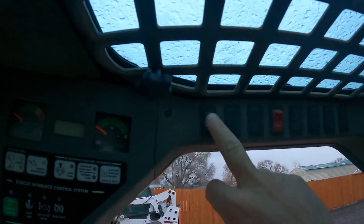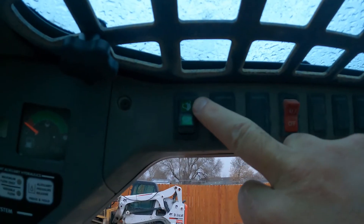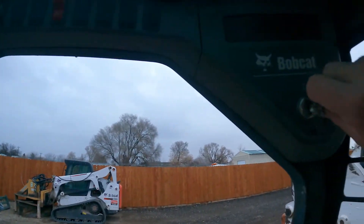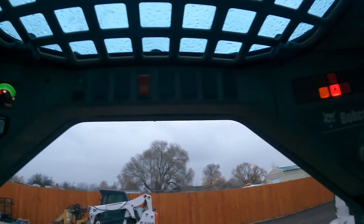First thing we're going to do is make sure that our selector switch from hand to foot control is in hand control. We're going to turn the machine on, but we are not going to start the machine.